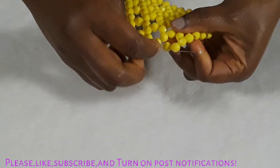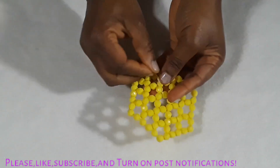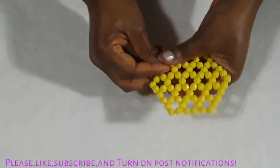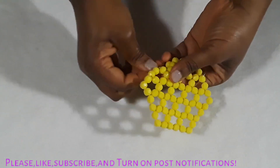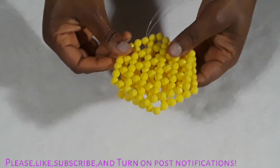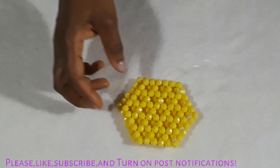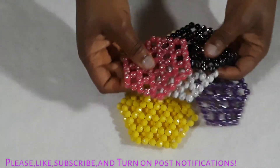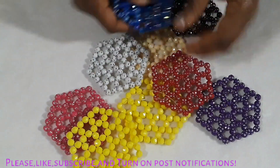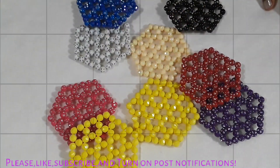It takes 72 pieces of bead to complete this shape. I'm just hiding all this thread into the bead to make it secure, pulling all the line through. This is how it looks — this is what we made. This shape is beautiful. I made this shape with different colors, and now we are going to put them together.